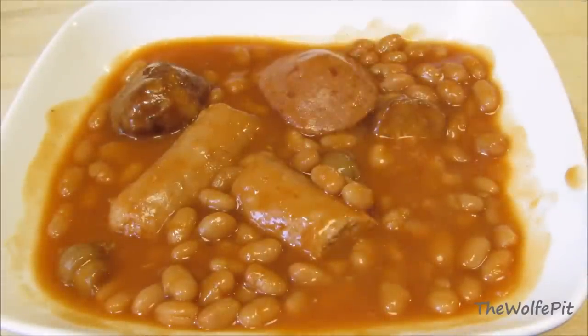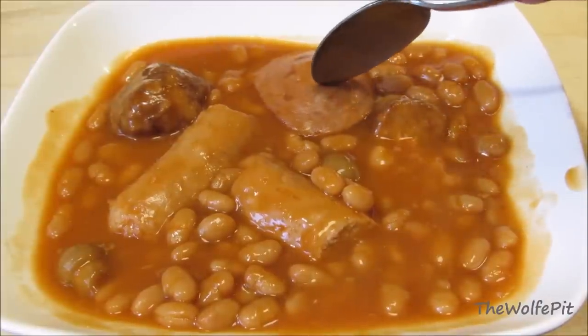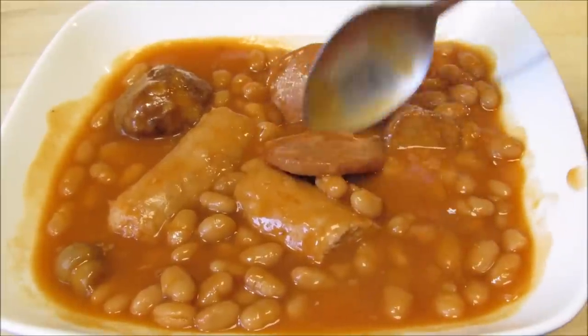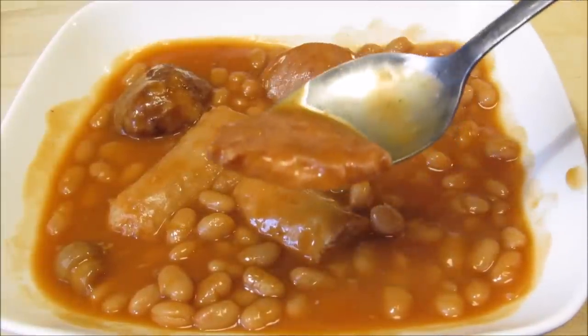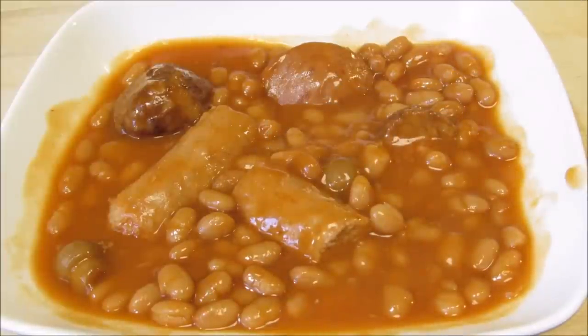Last but not least, I saved the best for last — the bacon. I know what each and every one of you are thinking and I agree with you: this does not look like and is not bacon, but that's what the can says it is, so for the sake of the video and the taste test that's what I'm going to call it. And it tasted just like all of us thought it would — nothing like bacon. After tasting everything in the can that was supposed to be meat, the quote-unquote bacon was the only thing that felt like meat in your mouth, but it didn't have any flavor.